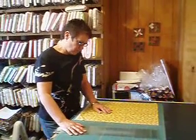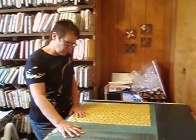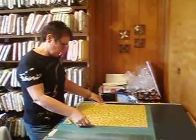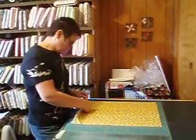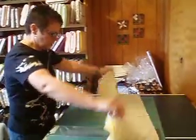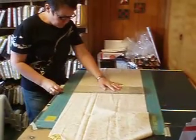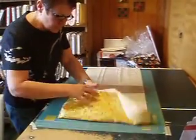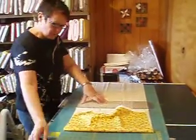Hi, this is fabricaddict.com. There are so many fun projects done with fat quarters that we're going to cut a fat quarter for you. A fat quarter consists of a half-yard piece cut in half again by the width, so it is actually 18 by 22 inches. There are great books and fun things that can be done with fat quarters.